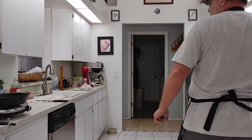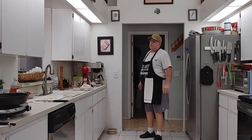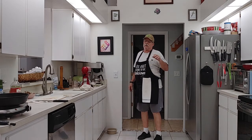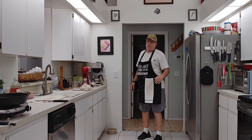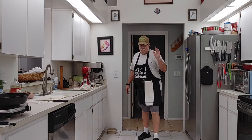Welcome back to another episode of Cooking with Mr. Dan. Today we are going to make some garlic and vinegar mushrooms. I know it sounds crazy but it's a delicious dish. I got this recipe from the internet — I think it's called Spain on a Fork or something like that. It's a nice recipe, it's easy, it's quick, it's tasty — you guys are gonna love it, so let's get to it.